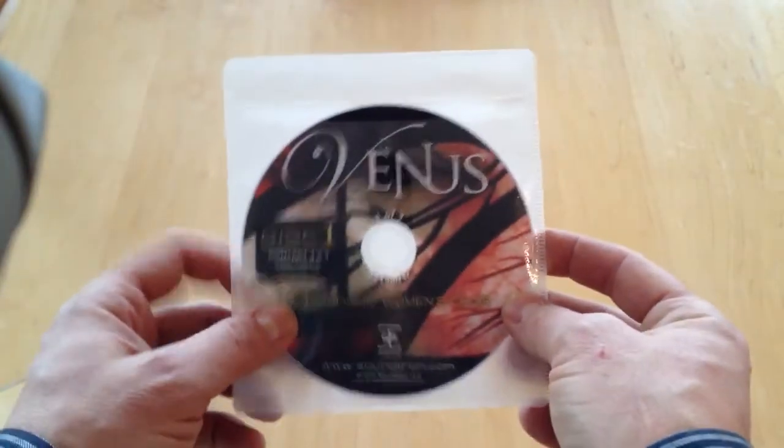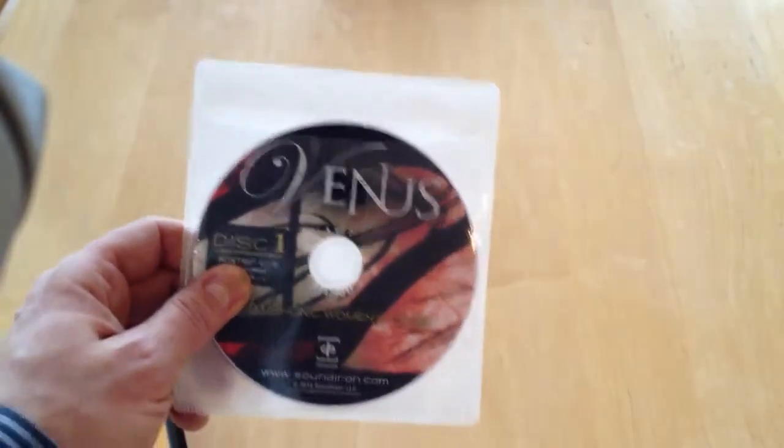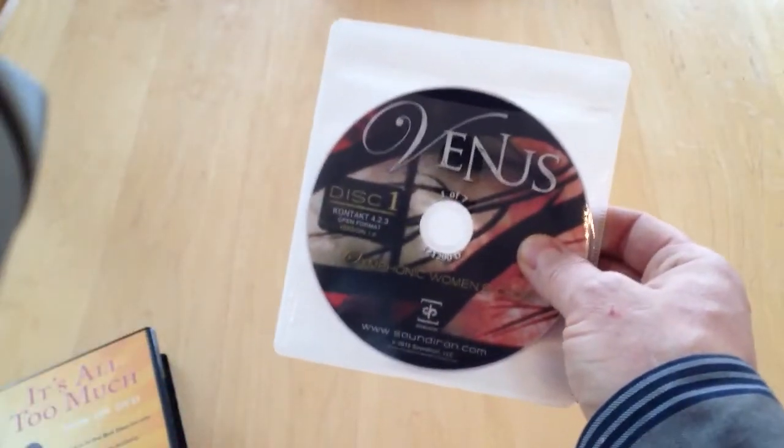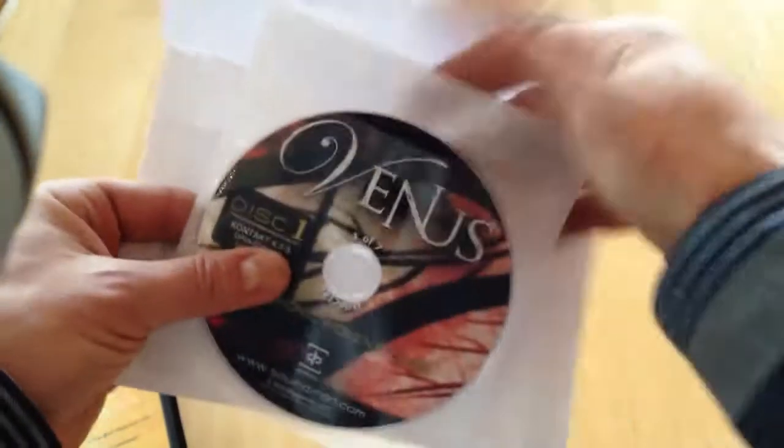What the customer receives in the case of a single disc — if you order it in an envelope mailer, which is our most economical — we can actually send it at one ounce, which is still a postage stamp.